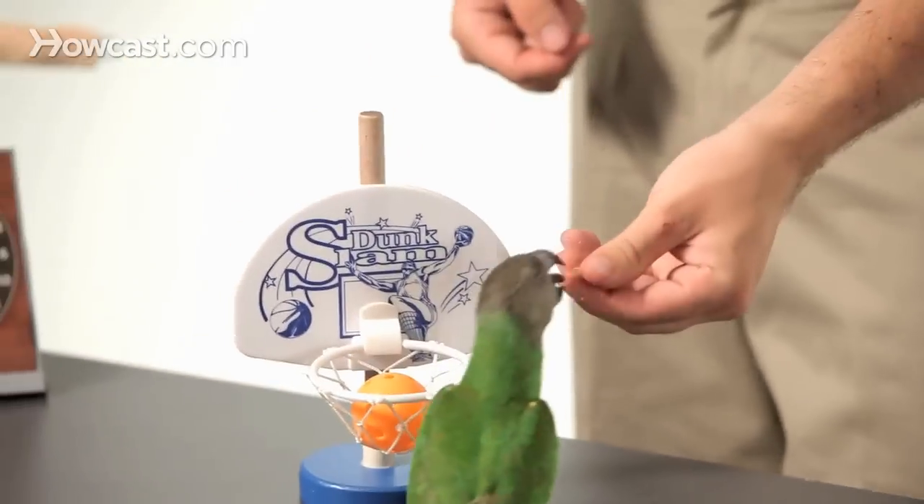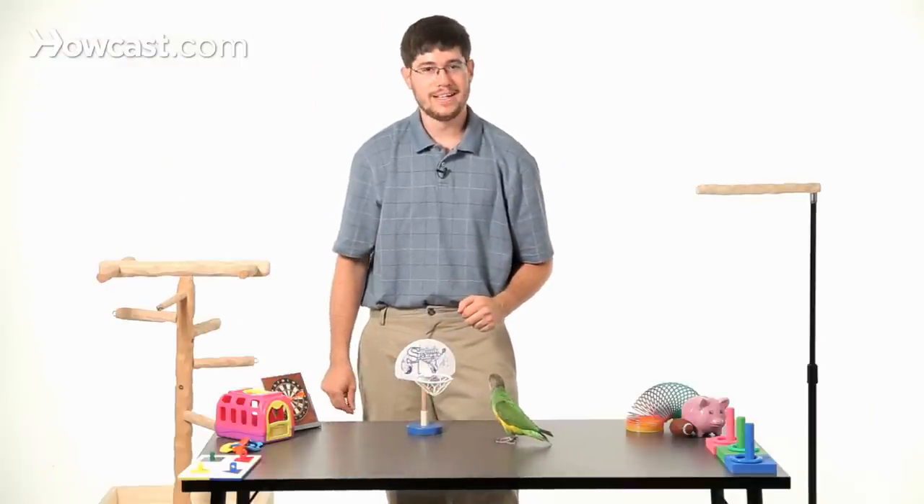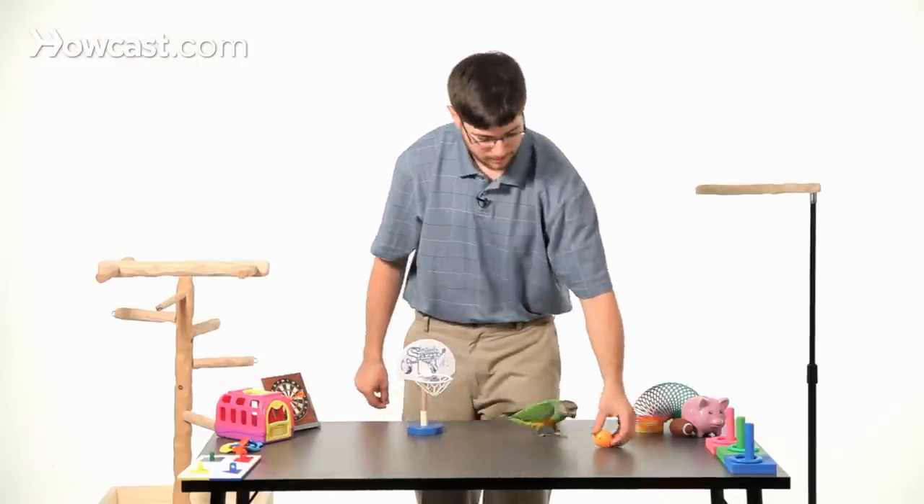Keely, go fetch. Good bird. On a more advanced level, you can teach your parrot to fly to get the ball and dunk it as high as you possibly want.